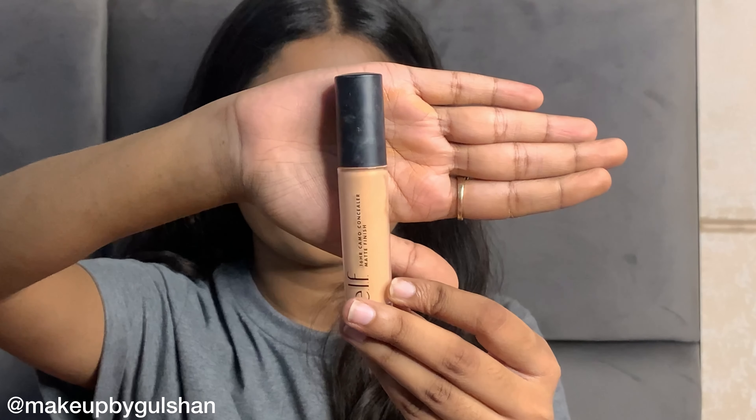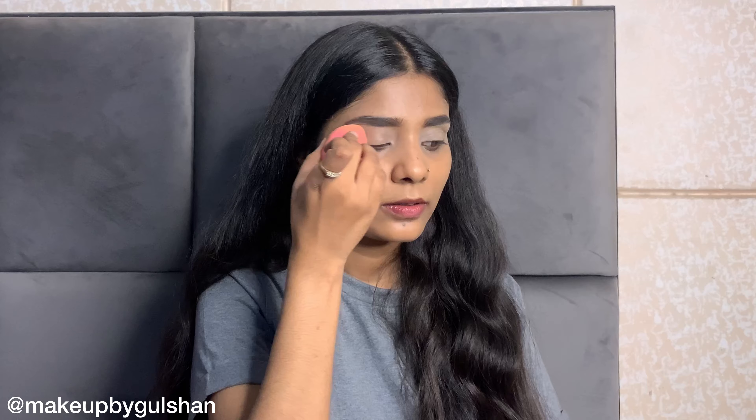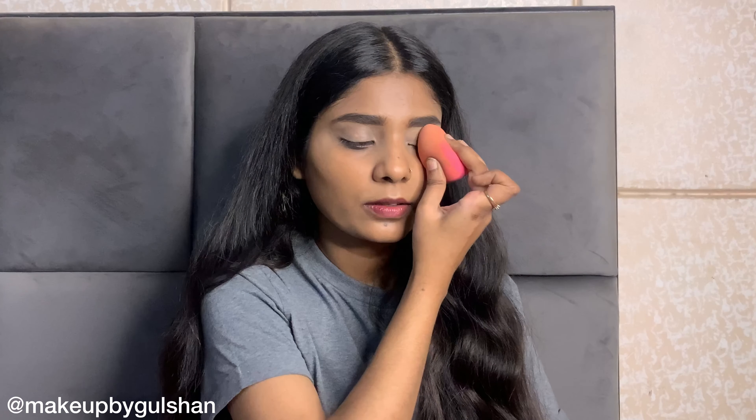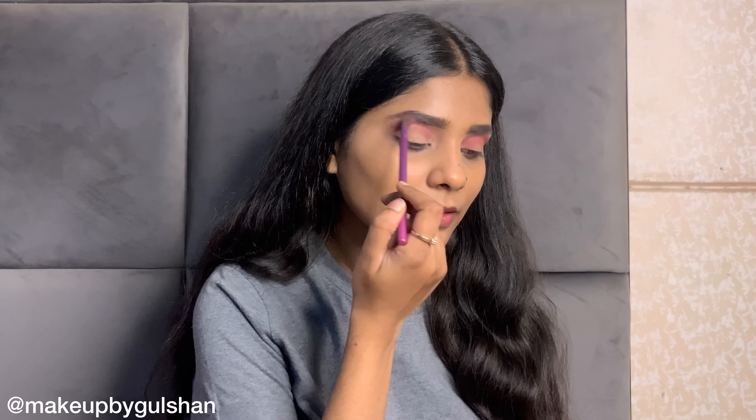Now I am starting my eye makeup. I am using Elf Cosmetic Concealer on my eyes and blending it properly. After that, I am applying a pink shade for the smokey eye and blending it thoroughly until it is properly blended.